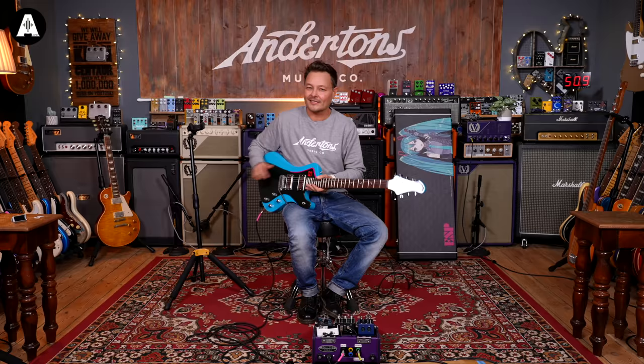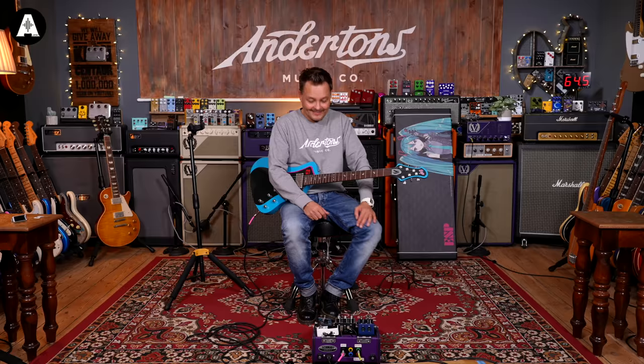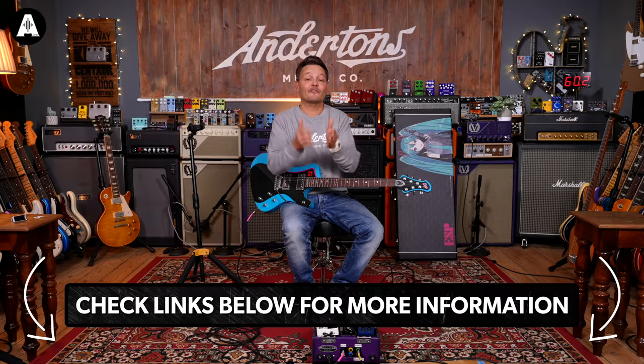One last thing — because it wouldn't be a Hatsune Miku video without using a Miku pedal, I have to use the Miku Stomp just because, otherwise I'm sure you'll go, why didn't you plug that guitar in with that pedal? So here you go. Thank you very much for watching, links are below for this guitar. Please like and subscribe and I will see you in the next video. Take care.